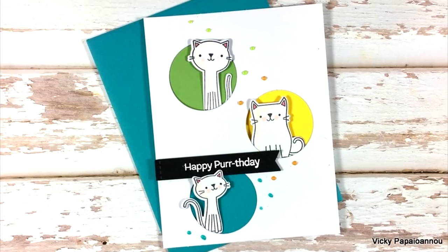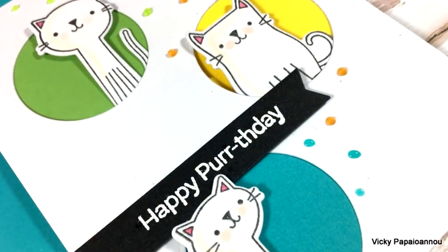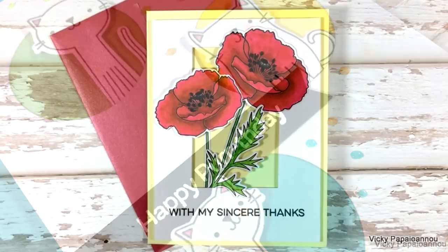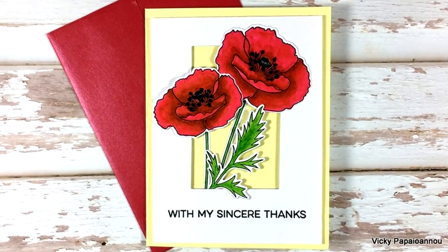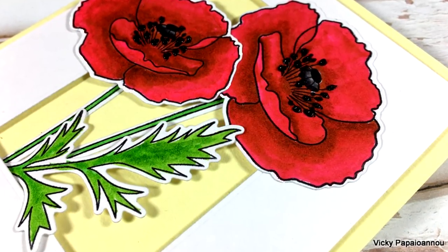And these were all the cards for today. I hope you had fun and got inspired. Don't forget that I always link the products I used down below in the description area as well as on my blog. Thank you all so much for watching today, and I'll see you next time.